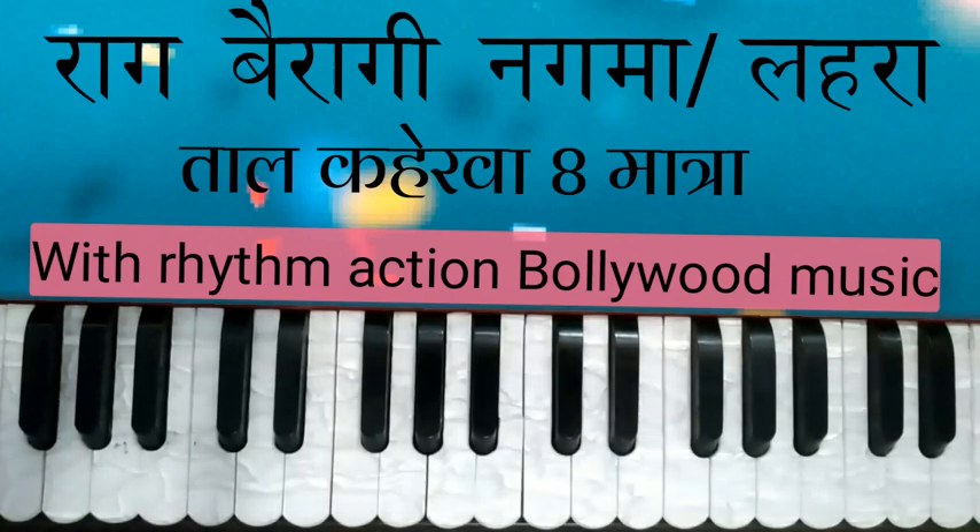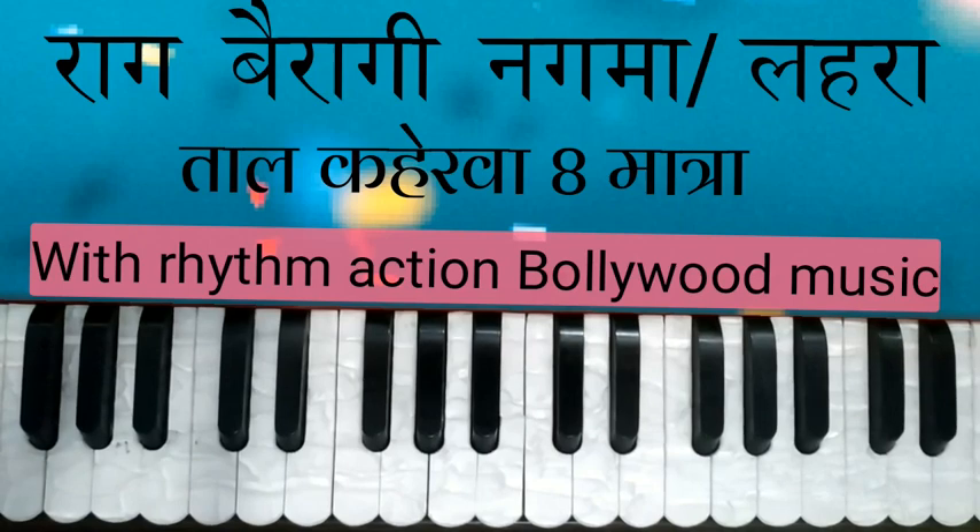Hello, Namaskar. एक्षन वॉलीवूट में आपका बहुत-बहुत स्वागत है। इस वीडियो में राग बैरागी में एक नगमा आपको बता रहा हूं। यह बहुत ही खूबसूरत नगमा है और यह ताल कहरवा में है। आज मैं यह नगमा आपको रीदम के साथ बता रहा हूं। आप अच्छे से सुनें और कोशिश करके प्रैक्टिस करें।